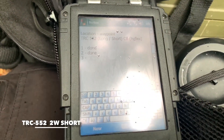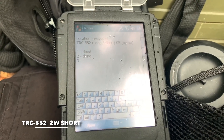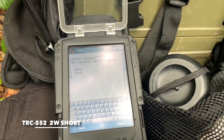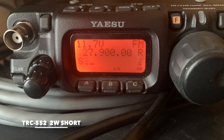One two three four five, one two three four five. Location number three, TRC-552, radio check. Short whip antenna. One two three four five, radio check. Short whip antenna.